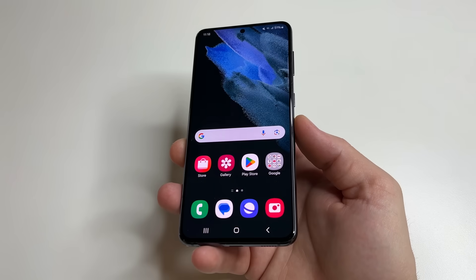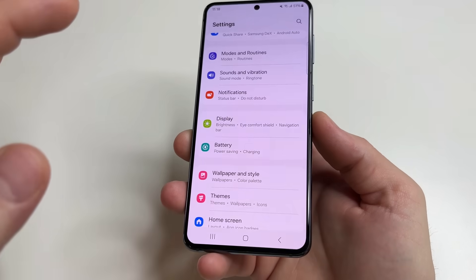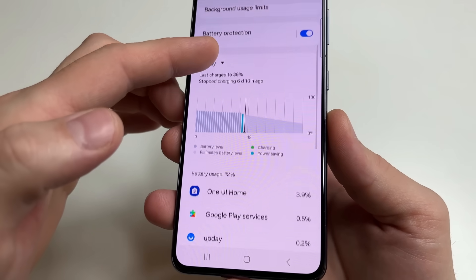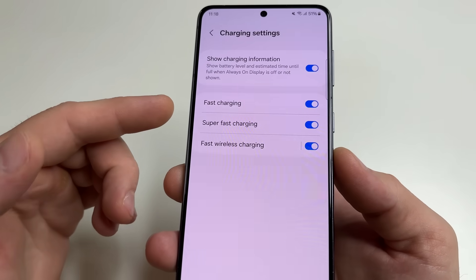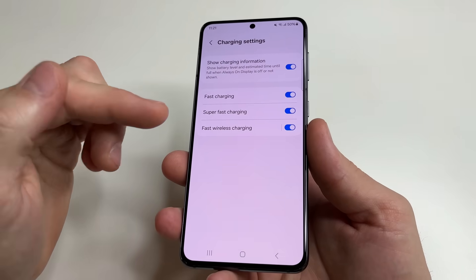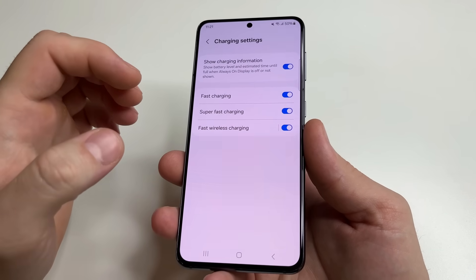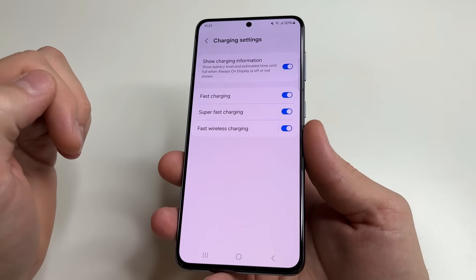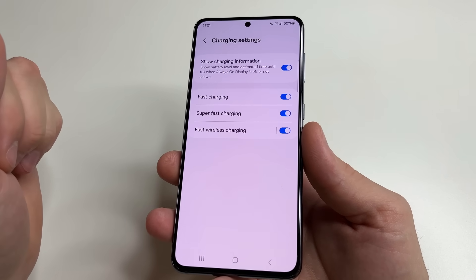Now let's move on to the fast charging feature found in many phones. Head to main settings, then tap on battery, then scroll down a little to charging settings and tap on that. Here you can see fast charging and super fast charging. If you enable this function, your phone will charge much faster — even in 15 minutes — but this feature also wears out your battery a little faster.